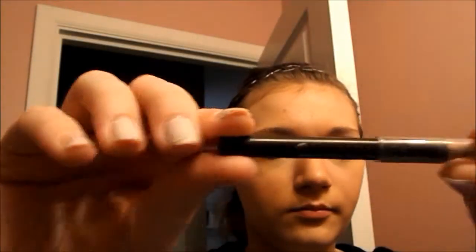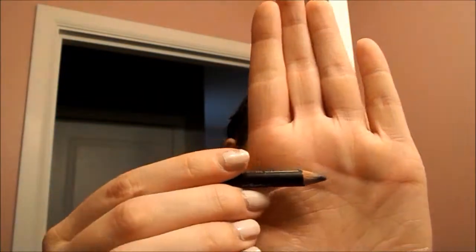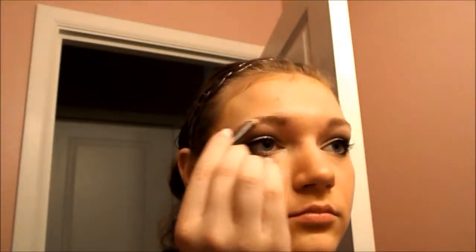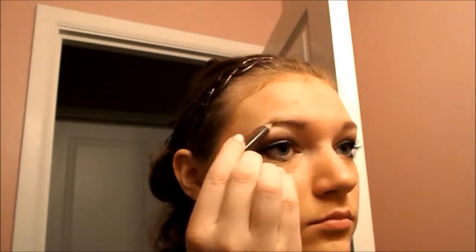This is my Covergirl pencil eyebrow filler in midnight brown. I'm going to fill in any sparse spots in my brows with this — I really like this pencil, it's that good.